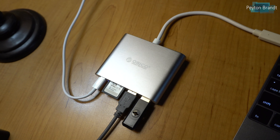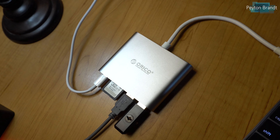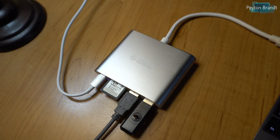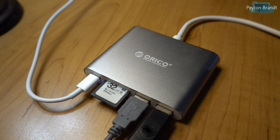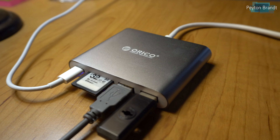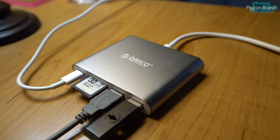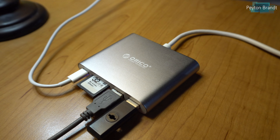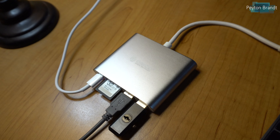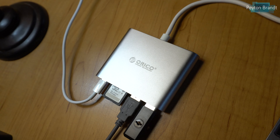Other than that, this thing works perfectly fine. You plug in the USB Type-A ports and they work well. If you can get by with only having one card plugged in at once, then you're good to go. You can charge your laptop as fast as it can, and that's pretty much it. It's a good choice if you're looking for something simple that just has a couple of ports. Thanks for watching — if you have any questions, leave them in the comments below, and I'll see you guys in the next one.